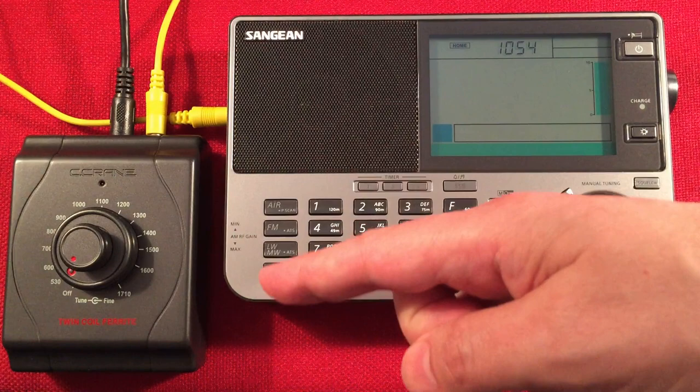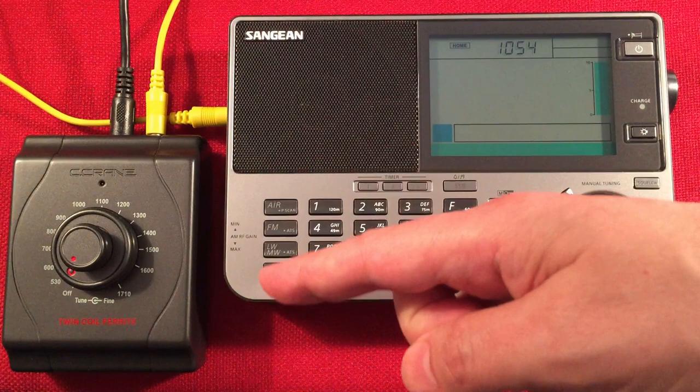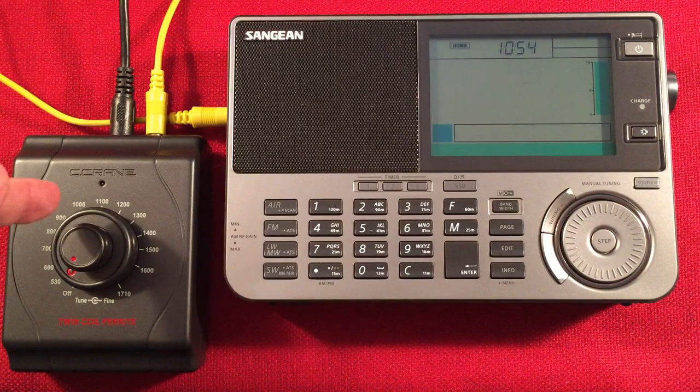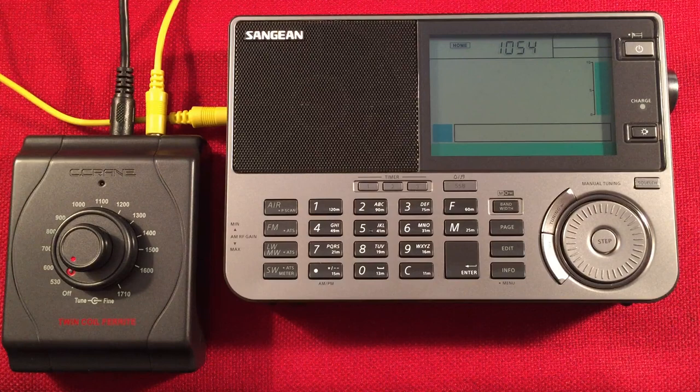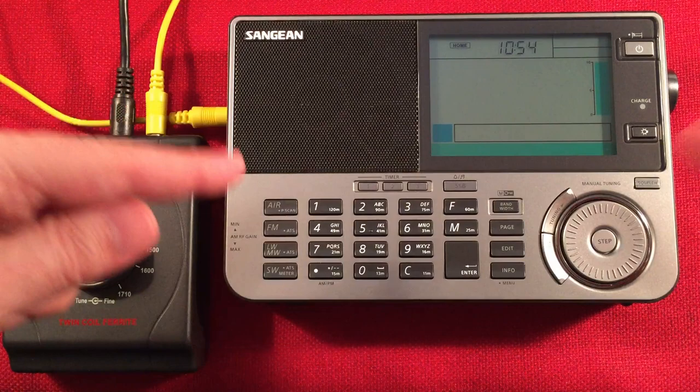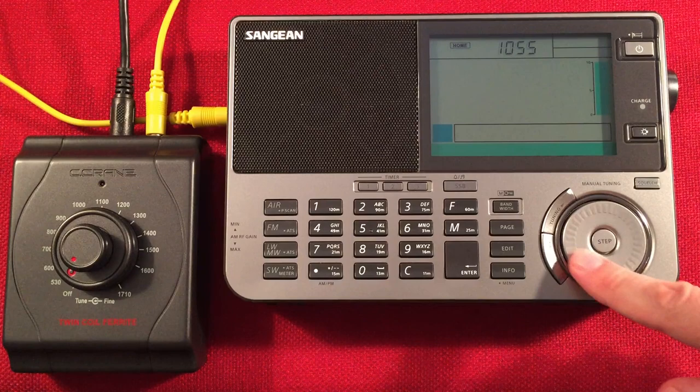In front of us we have the Sangean 909X2 and the C-Crane Twin Coil antenna system. Today I'm going to perform a daytime medium wave band scan with the twin coil directly connected to the radio, bypassing the internal antenna. This radio has spurious tones across the medium wave band, and the external antenna eliminates all of them. During this video I'll cover features, a quick size comparison, and we'll start cruising the daytime band.